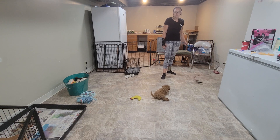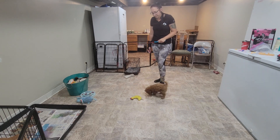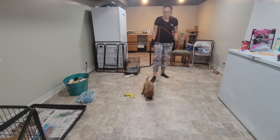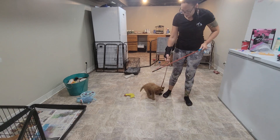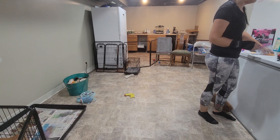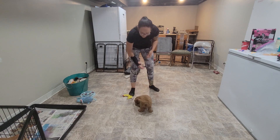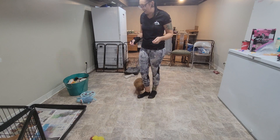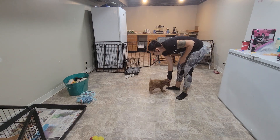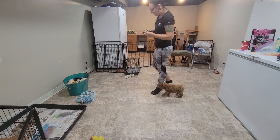As we move into our training exercises, we're going to use food and a marker system. The marker tells the puppy when they got it right and is always followed by a food reward. The marker word we're going to use is the verbal word 'yes.' I've got food in my hand and I'm going to say 'yes' and bring the food down to her — when I say 'yes,' the puppy anticipates that the food reward is coming. We did that three times in a row to charge the marker word.